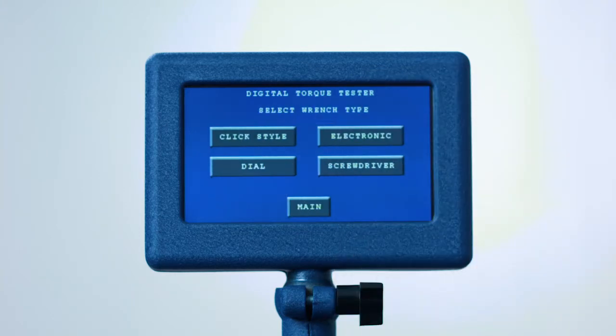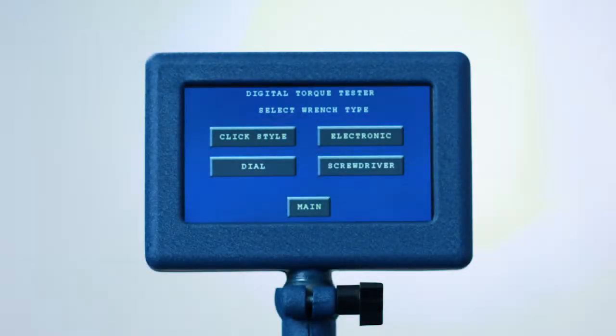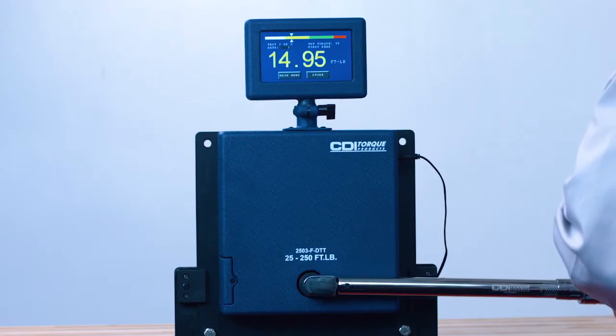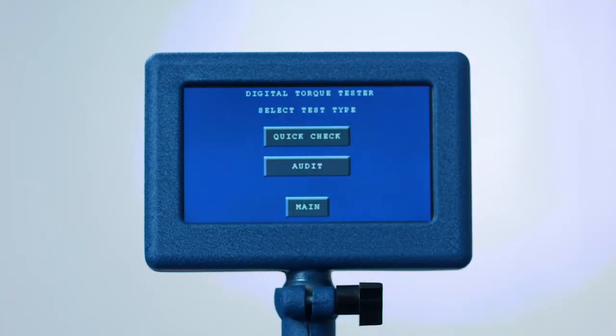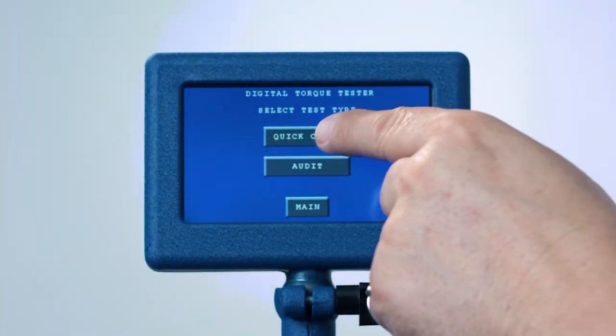Now choose what type of torque tool you want to test: click style, electronic, dial, or screwdriver. The quick check mode is used to do a single point check on a wrench to show the accuracy at that setting. We'll start with click style torque wrenches. After you press the click style button, you will see two choices: quick check and audit. Let's first take a look at the quick check mode.